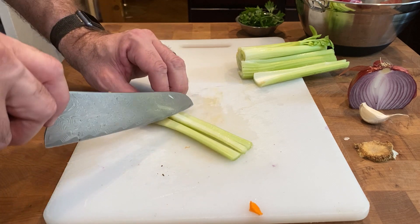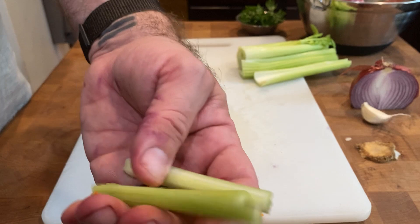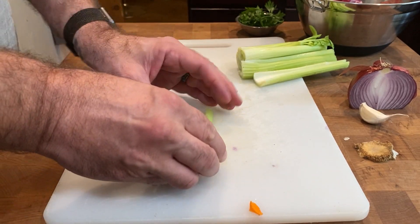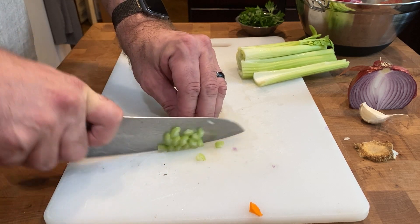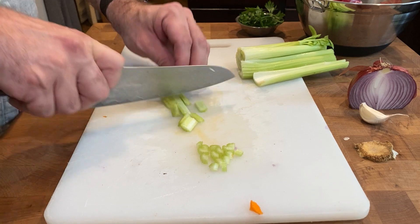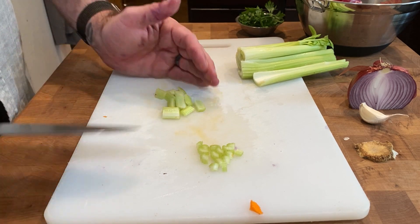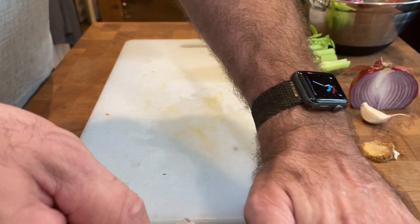Celery is a tricky thing to make look pretty because of its odd shape, but the easiest way to get a nice cut is to cut it into three or four long sticks. If they're flared at the end you've got a beautiful little celery stick. For a quick soup you can cut them into really small pieces, or for a bigger stew you can cut them into bigger pieces. What you're cooking is going to determine the size of your cuts.